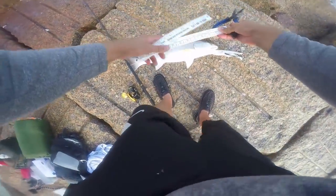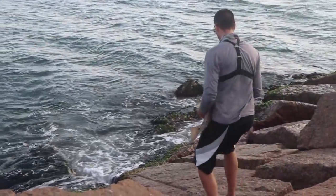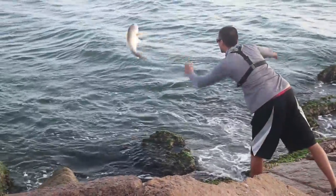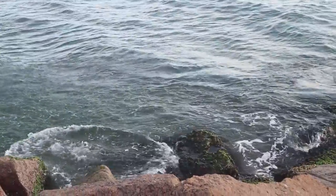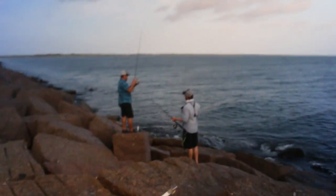Nice — 31 inches right there, easy! Be free buddy, be free! Who would have thought there's redfish here man, and on nothing but a hunk of metal. That was a good redfish too — 31 inches. I'm just glad we got into something today.